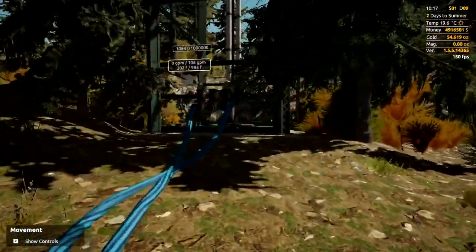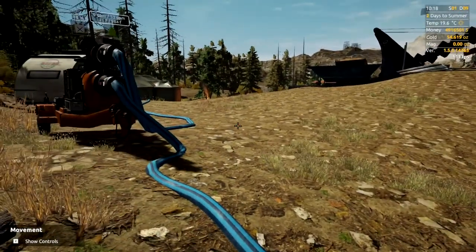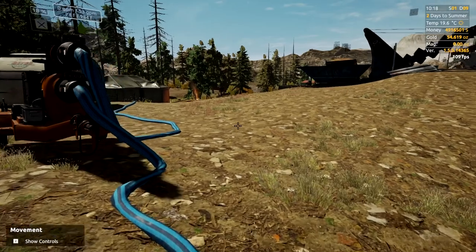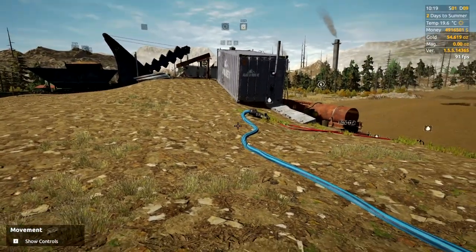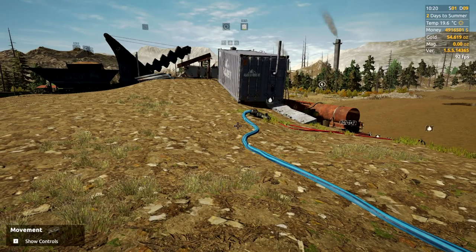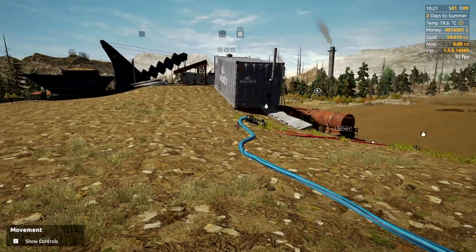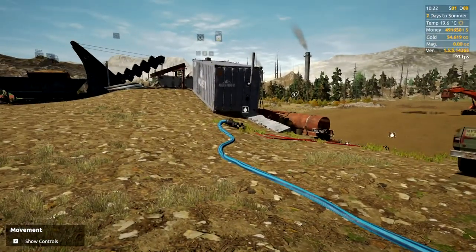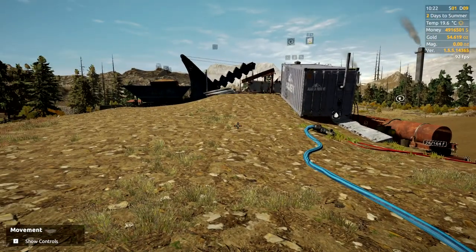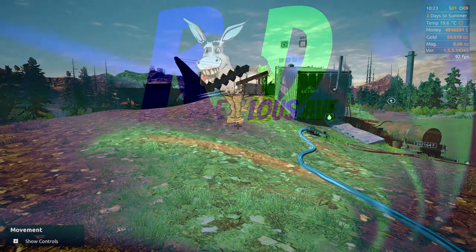You can use the same system on the mobile water tanks — buy multiples of those, fill them up and keep them in storage. You just need to be a bit more frugal with your water usage when using them, because they're obviously a lot smaller. That is how you run a water tower system on your mine. I hope you guys found that helpful — if you did, make sure to smash that like button, and I'll see you all next time.